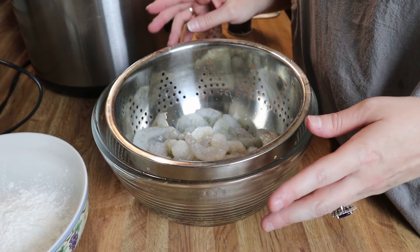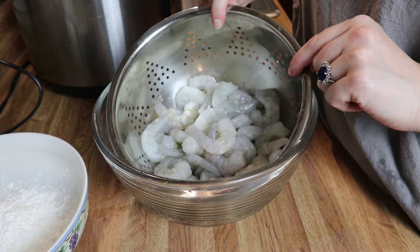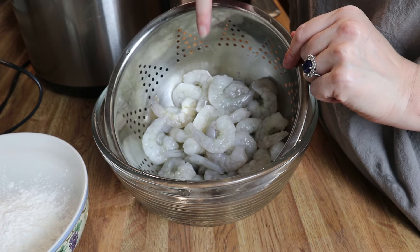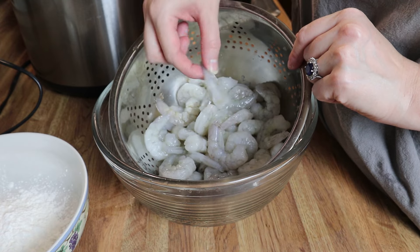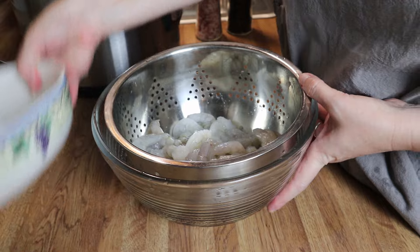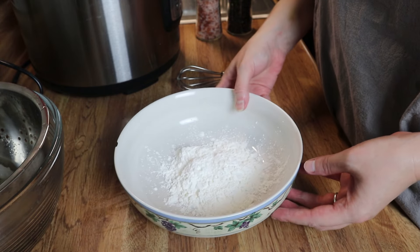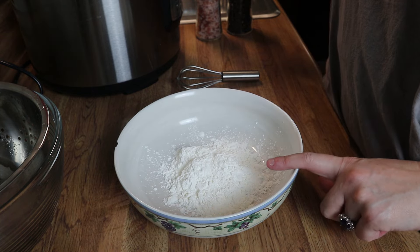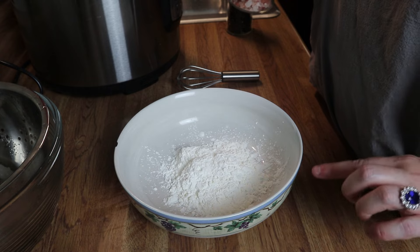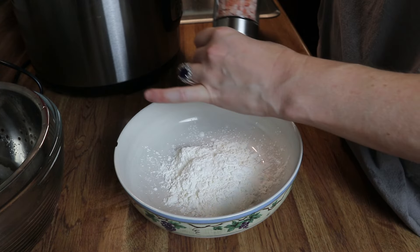Alright y'all, we're going to start on the shrimp. I've got some shrimp here — these are peeled and deveined. I'm using large but you can use any size that you want. I've also got some cornstarch here. My rice is done. To my cornstarch I'm just going to add a little bit of salt and pepper to season this up.